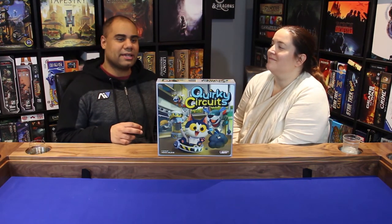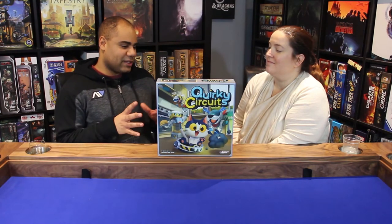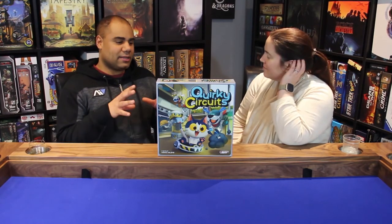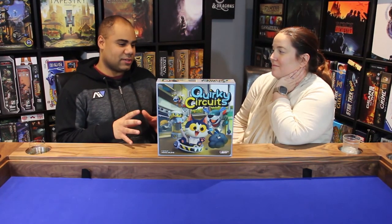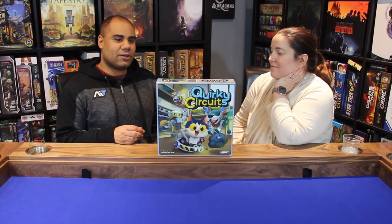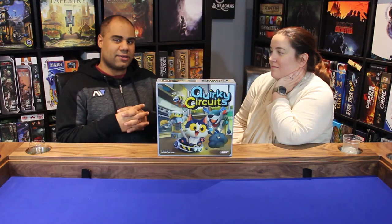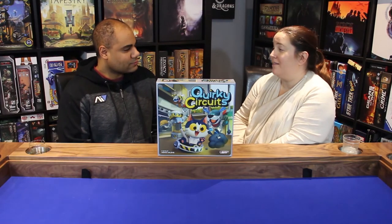We really didn't get the laughs you're going to get playing with family at higher player counts, where things go a little awry, people are running into stuff, and everyone is giggling. But we can definitely see the potential. It's weird reviewing a game partly based on what we believe it will be able to do, but that's actually a testament to how well designed it is — even at lower player counts, the way everything integrates together at different player counts really shone through.